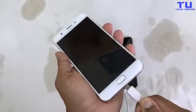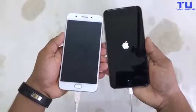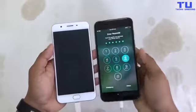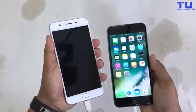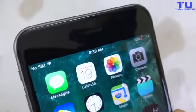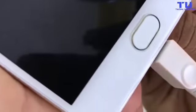Now let's charge both phones — let's charge the Oppo F1s. The Oppo F1s isn't turning on. Check this out guys, the iPhone 6S Plus is charging. On the Oppo F1s, we can see some lights on the back key and the task manager button.